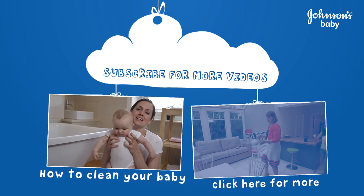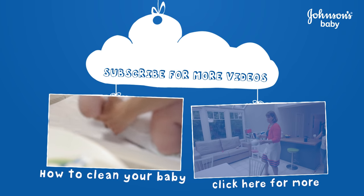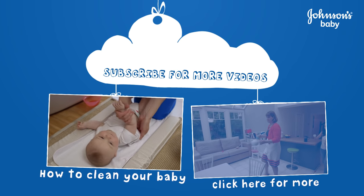Hi, I'm Brittany and this is Spin. Today we're going to be walking through how to clean your baby. Hi! Are you looking forward to your bath today?